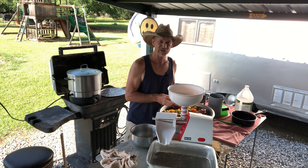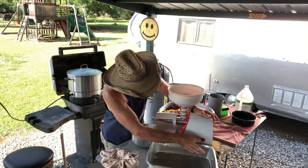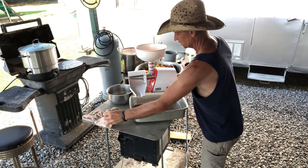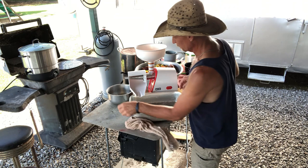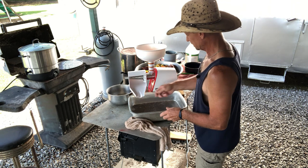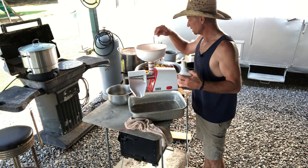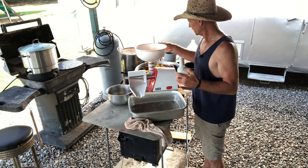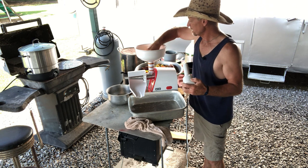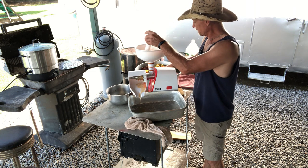I've never had tomato juice that wasn't red, so let's get started and see how this thing is going to perform. Don't forget to have your little bowl at the end to catch the pulp when it comes out. We're going to start throwing these tomatoes in. One thing I like about frozen and thawed tomatoes is I don't have to cut them up — they're soft enough that I can just push them down through the hole.